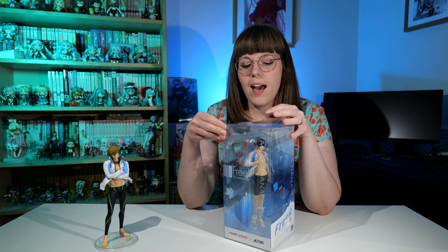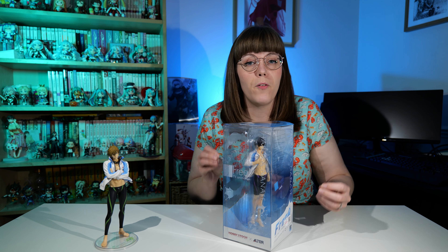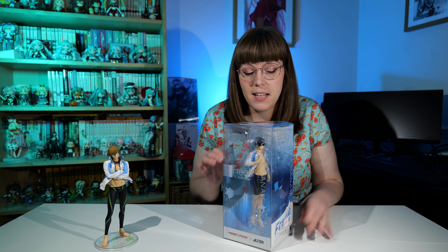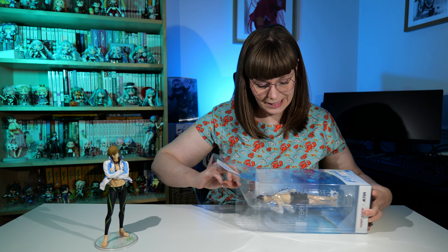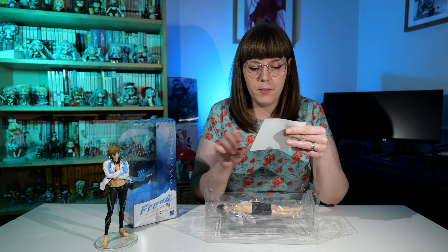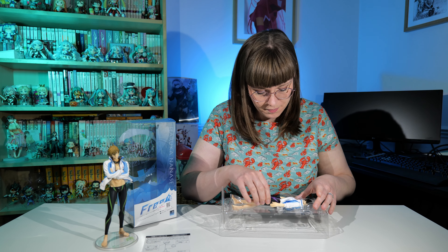So I'm going to open him now. I have mixed feelings about opening him because somebody has obviously kept him pristine in his box. I also have mixed feelings about ordering ones that haven't been opened, because obviously they haven't been inspected — if they came faulty or degraded over time you'd never know. But I'm sure he'll be absolutely fine. The instructions are on the bottom and it's the same as Makoto — you just take his head off and put his goggles on.